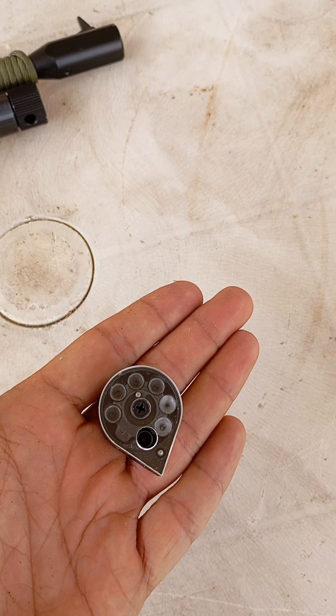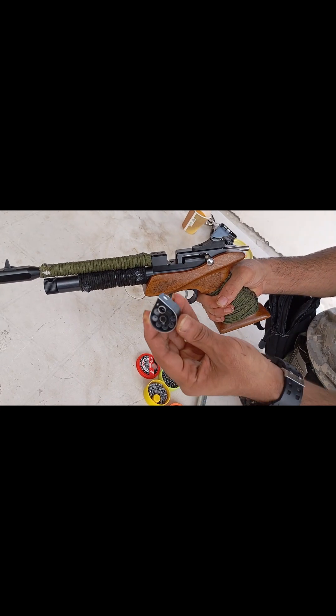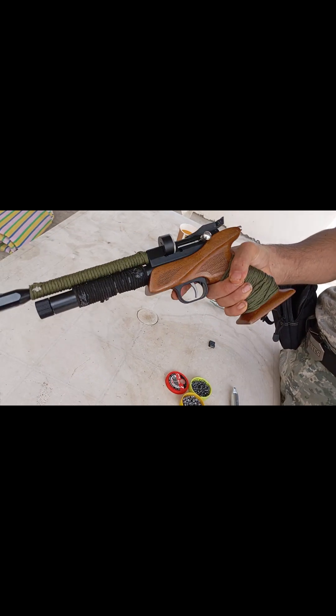This pistol is a really fantastic choice for any shooter, and this is exactly how you install the rotary magazine and then start using this amazing gun.